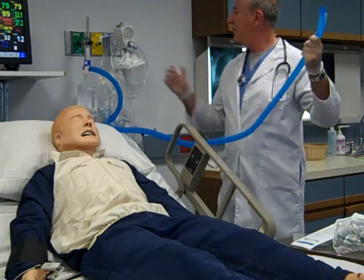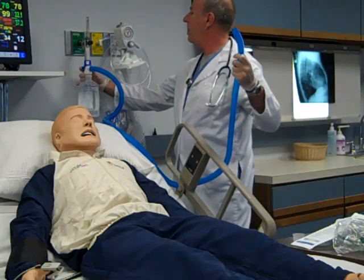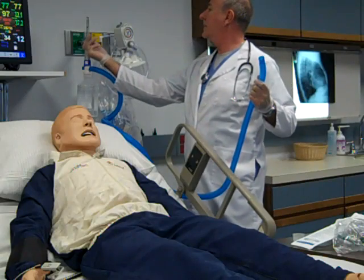Adjust the FIO2 of the neb head by turning the adjustable collar to the proper percentage. Turn the flow meter to 12 to 15 liters per minute.